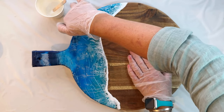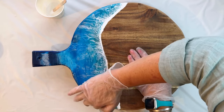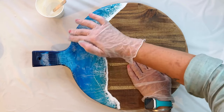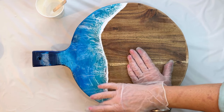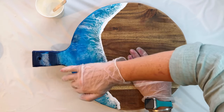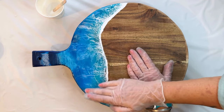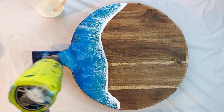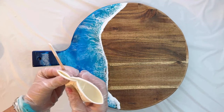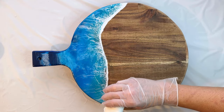Use your hand to evenly spread the clear resin around the sides and on top of the board until there are no gaps. Use your heat gun on a low setting for a quick bubble pop.